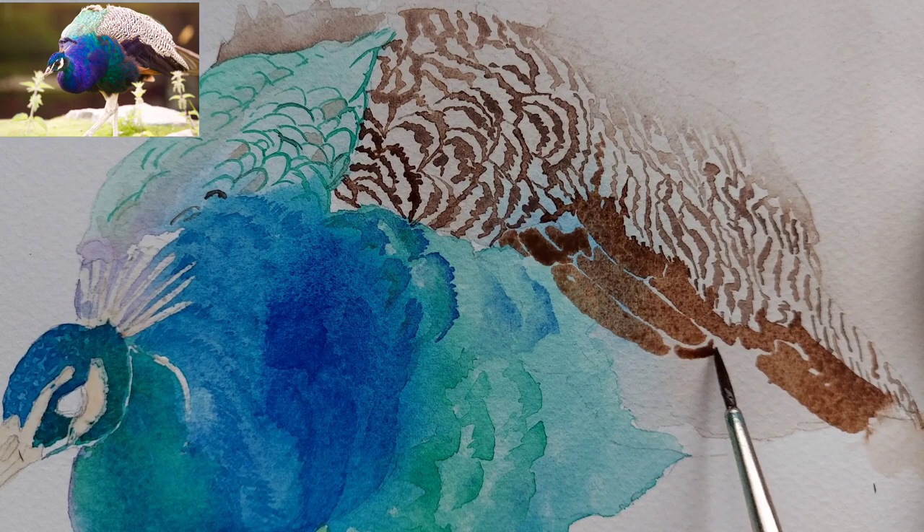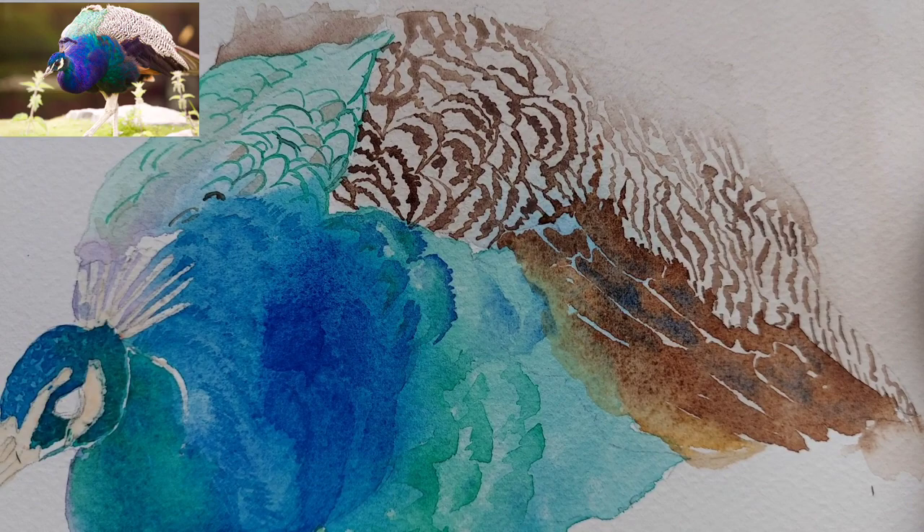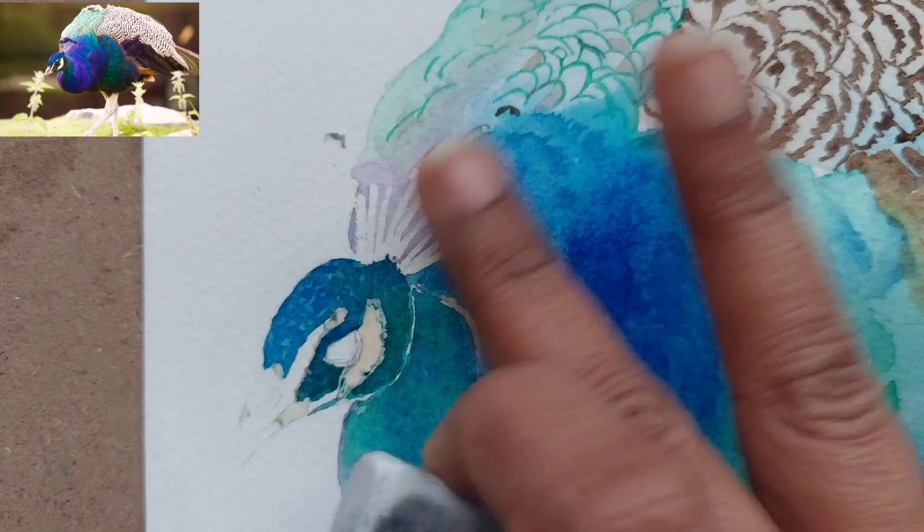Just notice that I have taken a very light wash on the top part because I want some soft edges to be there. With the same brown I am now starting to paint the darkest part, which is the long black and brown feathers. Again, I am not painting exactly like the reference photo but have tried to depict it in a different way.